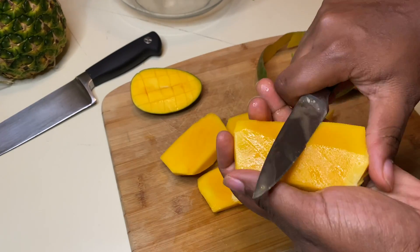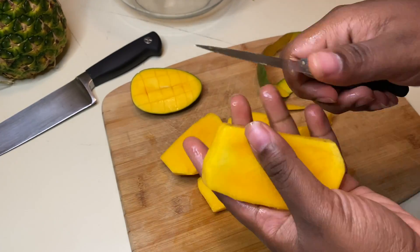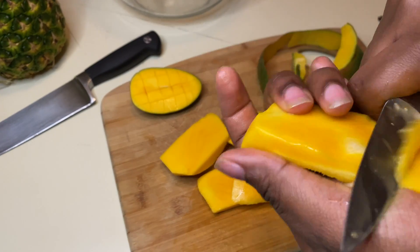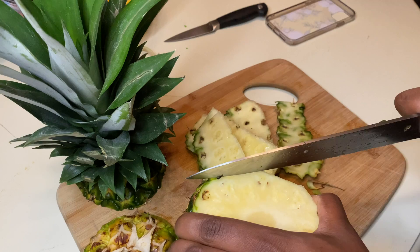You can eat it however you want. You don't really have to peel it, but it just makes it easier to eat, to cut, and to use in dishes. Next, we're going to cut pineapple.